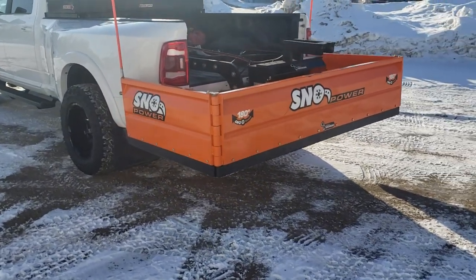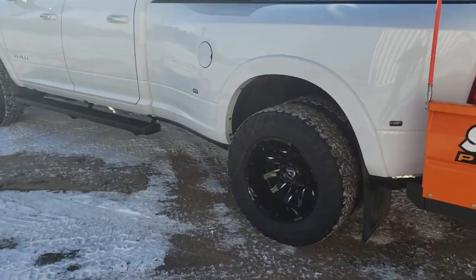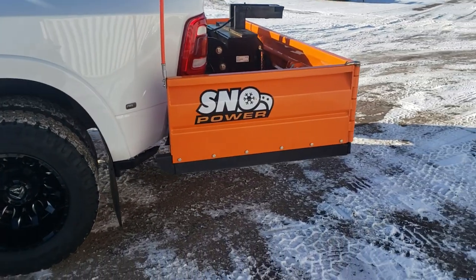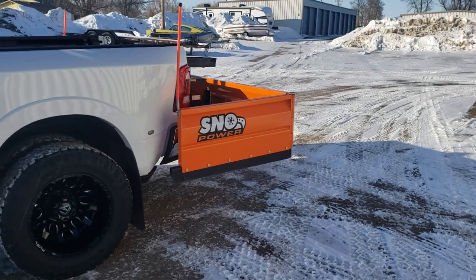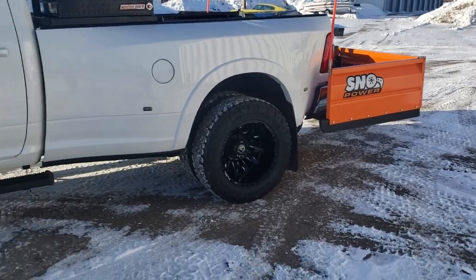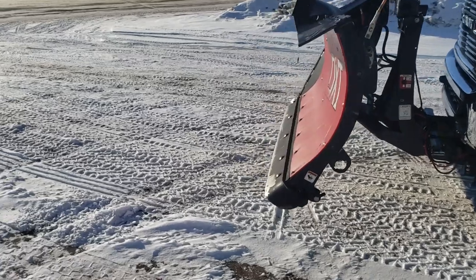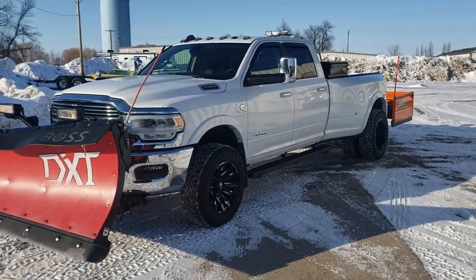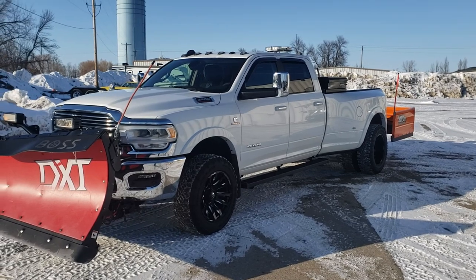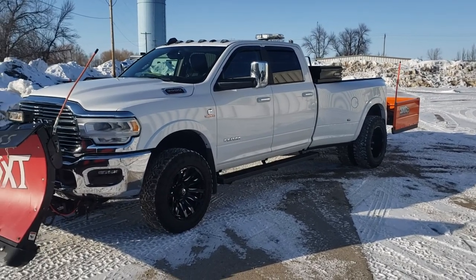Rick and the guys at Snow Power were awesome to work with — they're out of Muskegon, Michigan. I called them on a Wednesday and I think I had it by the following Tuesday. Thanks for tuning in — that's our 2019 dually cow truck. Thanks guys, bye!